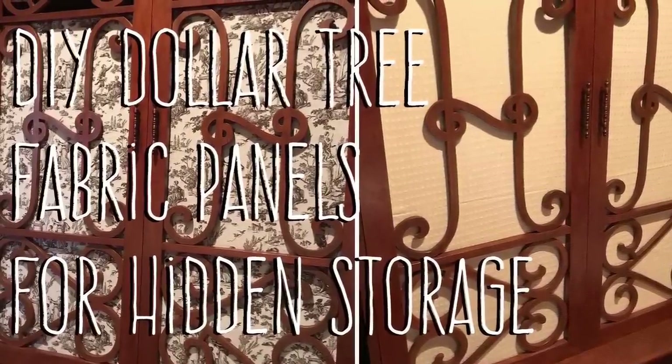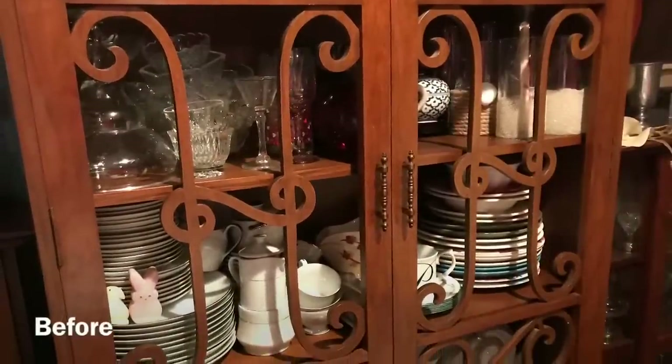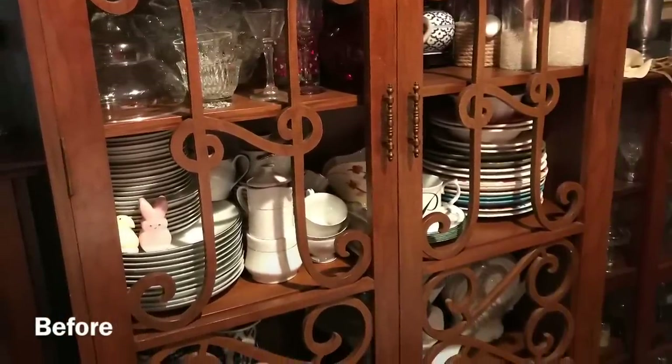Hi everybody, welcome back to my channel. The next step in redecorating and organizing is the dining room. We have actually started here. If you remember the organized home tour of the dining room, this is a cabinet that Jim's dad had built in the Philippines, just like all of the furniture we have built in the Philippines. It has two doors with an H carved in them and a sideways heart.